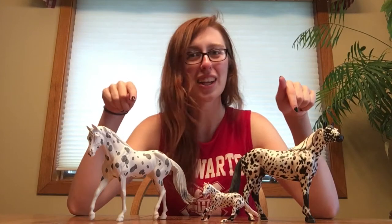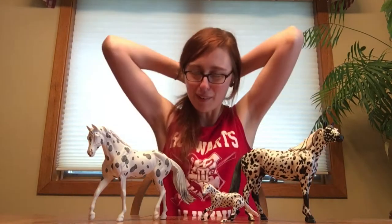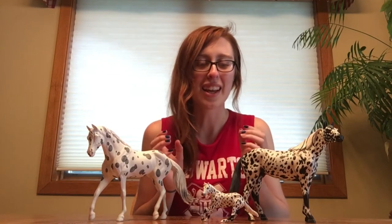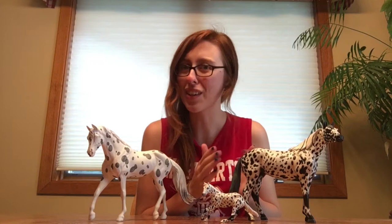Hey Pony Pals! It's Emma from Paint Pony Studios, and today you may have noticed that I have a collection of Appaloosas here for you guys. I realized the other day that I have been working on these and I have three of them in their various stages of completion, so I thought I would show you guys a little bit of how I do my Appaloosas.